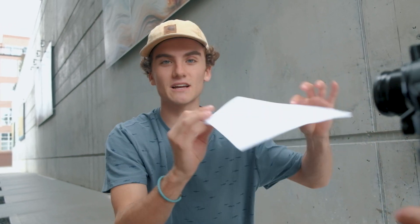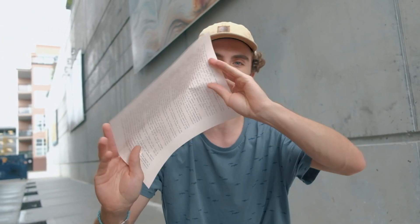We've also got a page from a book that we're gonna wrap around the lens to create sort of a vignette effect that really draws attention into the center of the photo.